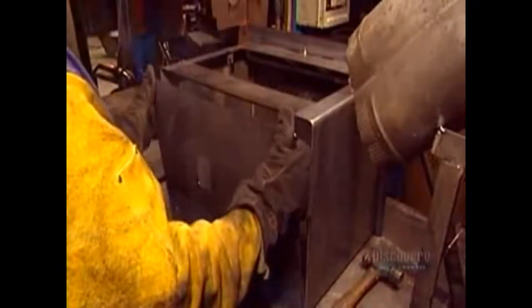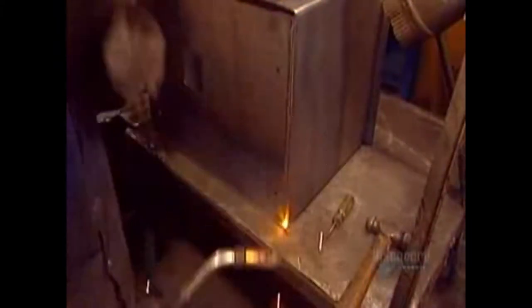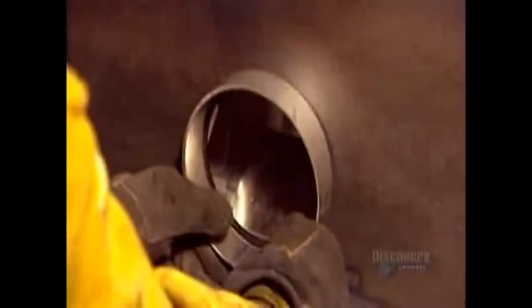Now they weld the bottom of the stove. It has a hole in the middle through which you sweep the embers to an ash pan below. Now they weld the flue collar, the steel ring that attaches the stove to the flue pipe that leads to the chimney.